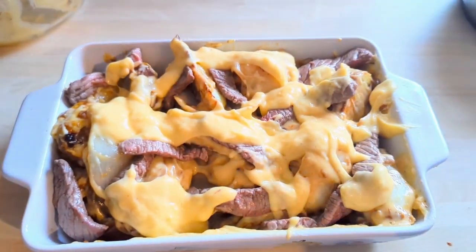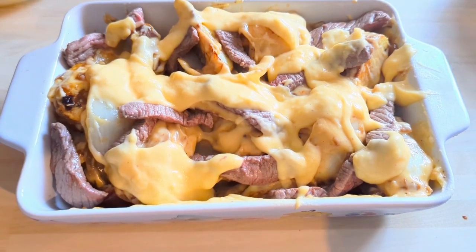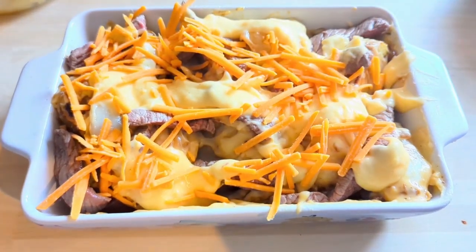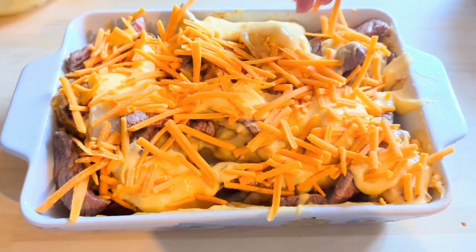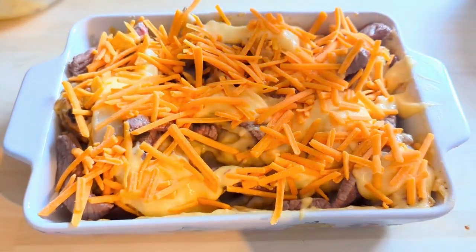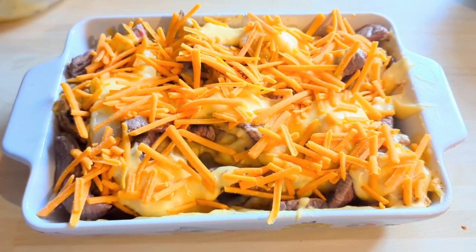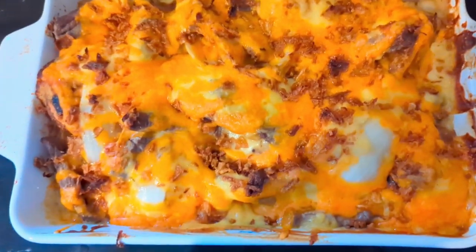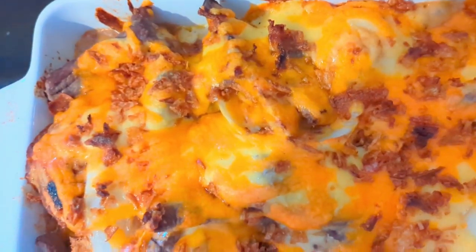I added some Red Leicester because I thought it was more in keeping with the colour of a cheesesteak — it's a nice change. It went back in the oven and there it is from the oven — there are some crispy onions on the top there as well. It was absolutely delicious. We had it with those Bake at Home mini bread baguettes and some salad.